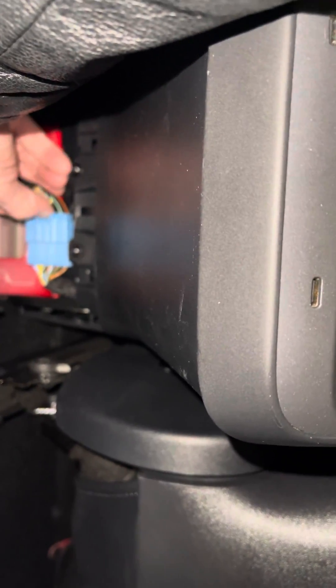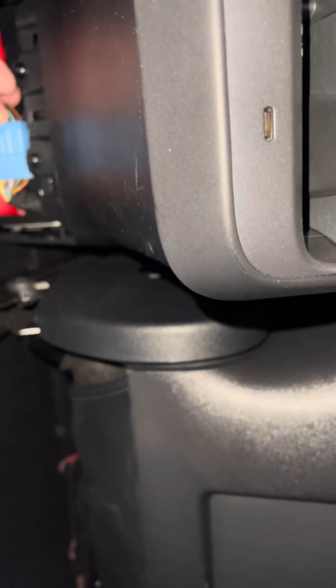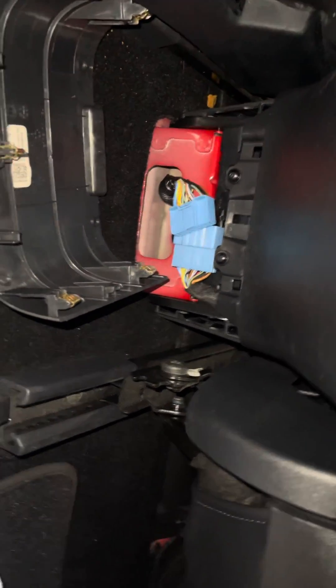You'll see right here there's a tab in the middle. Push the tab down, pull it out, and it comes out.